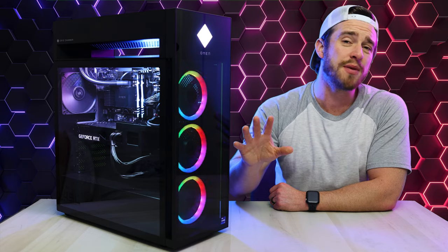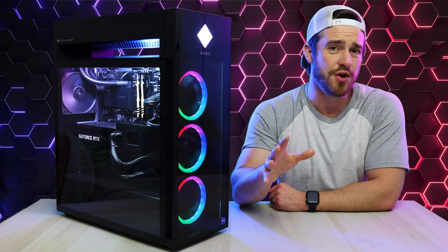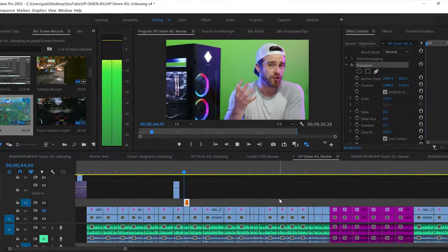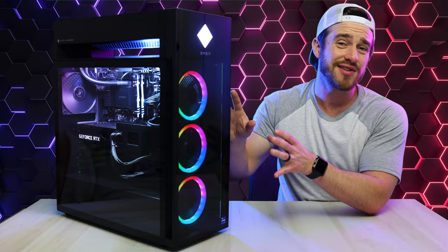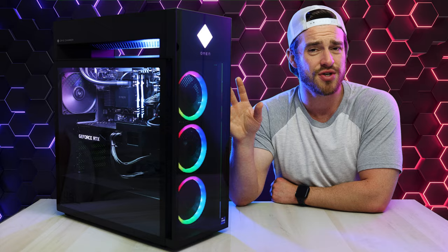We've run all the most important benchmarks to give you the most relevant information to help you decide if spending thousands of dollars on this machine makes sense for your budget. Whether you're using it for gaming, creative applications, or overall productivity, we've pushed this machine to its max. I say a lot of good things about this computer early on, but please don't be too hasty — weigh both the good and the bad before purchasing.